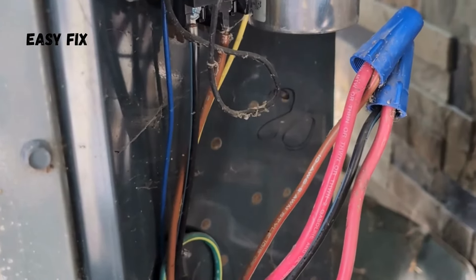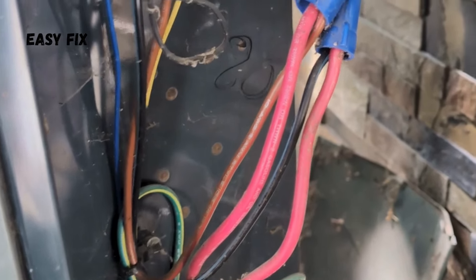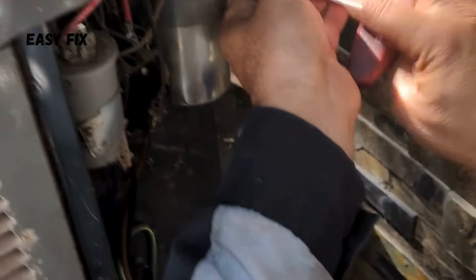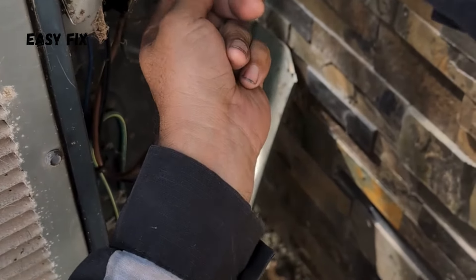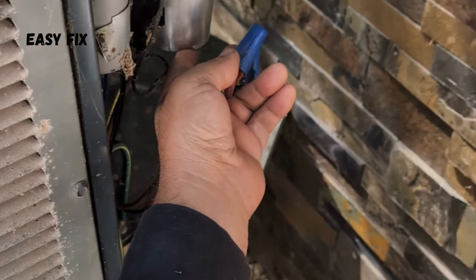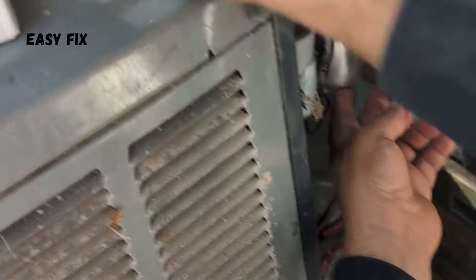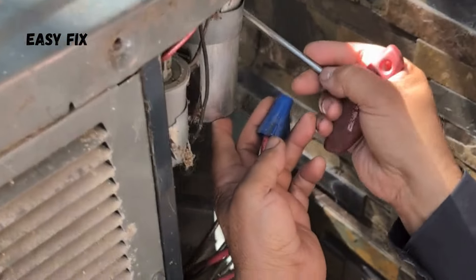Here we are with an AC unit that is not cooling, and we're about to see why. We're going to start by checking the capacitor — but first, we'll turn the power off by removing this, just to make sure we're all safe.